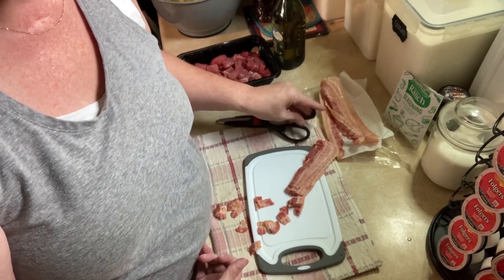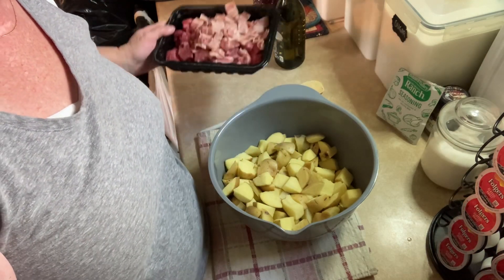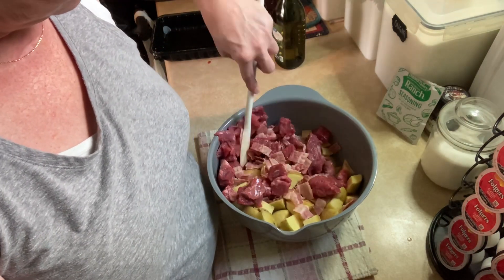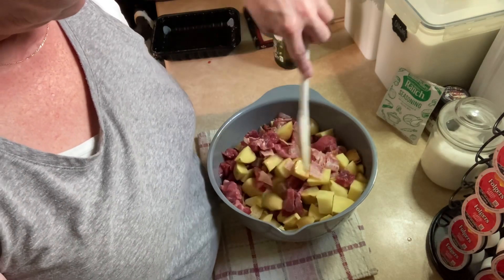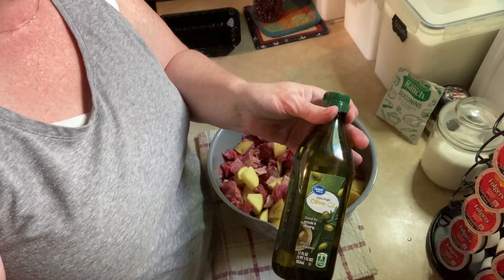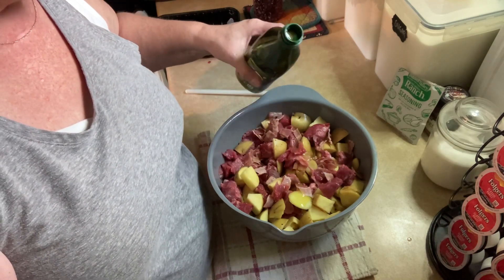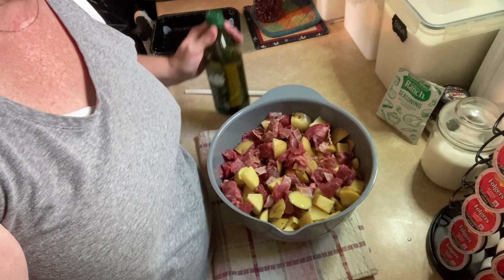Okay, you got the potatoes and let's put the meat in there and stir it around a little bit. And then we're gonna put some olive oil on it. And that's why I've put it in a bowl — because I don't want all the oil to get into the pan.